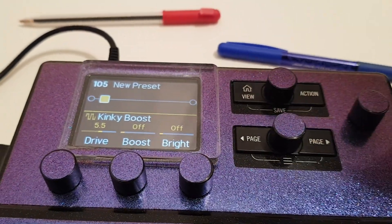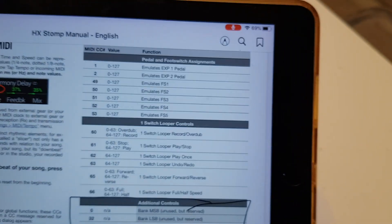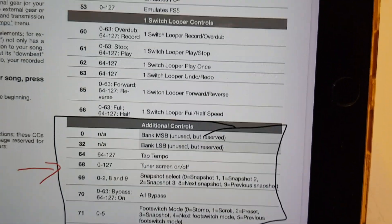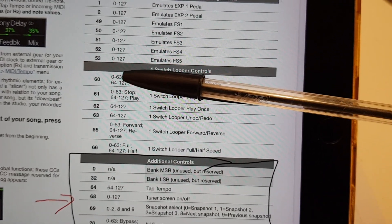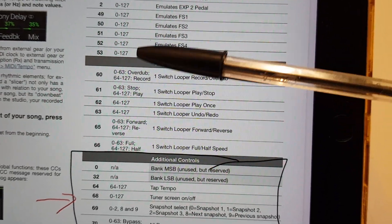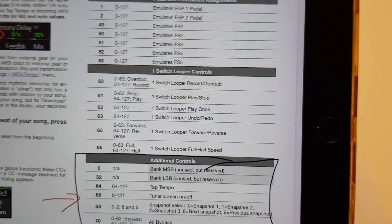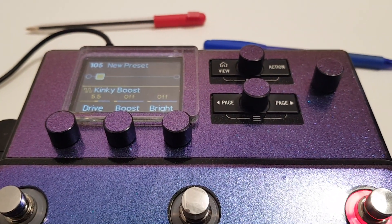So with CC 80 toggling between 127 and 0, that block goes on and off indefinitely. This is how you get beyond FS1 through 5 — and it can be very useful. All these other CCs are the additional controls for, say, the looper. If you want to activate those, put in CC 60 with the appropriate values: 0 for overdub and 127 for record, 0 for stop and 127 for play. You can assign these individually or to separate foot switches — do what you want. I hope that helps. That's how you set up MIDI control changes on the Stomp, and you really want to think about how you're doing it.